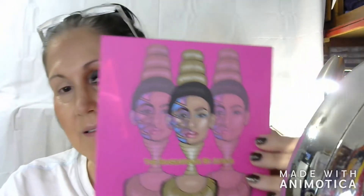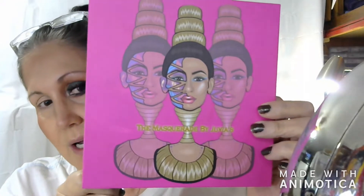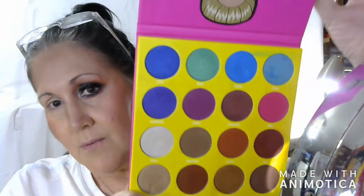Hey y'all! Okay, we're going to go ahead. I've already put on all of my makeup except for this eye, and I'm going to show you how I've done it. So first of all, of course y'all know, I am going into one of my favorite palettes — one of them — the Juvia's Place Masquerade Palette.